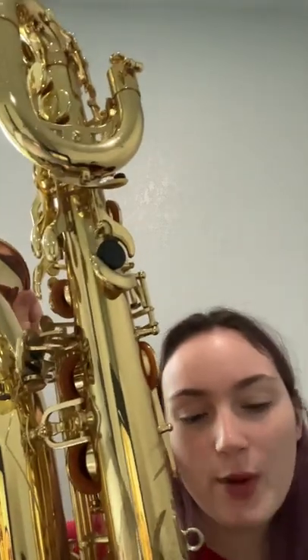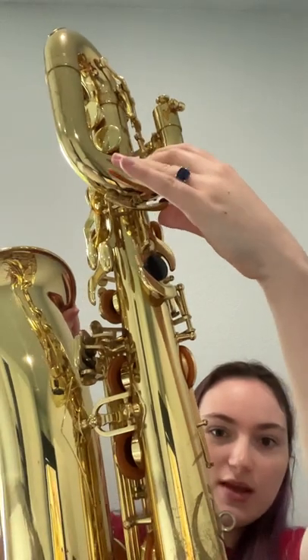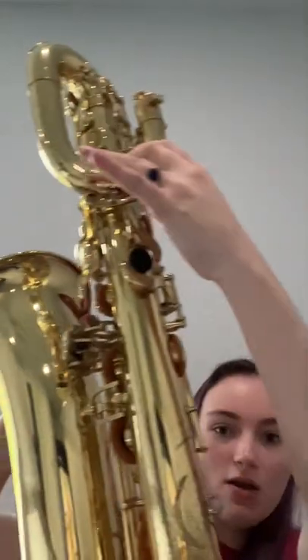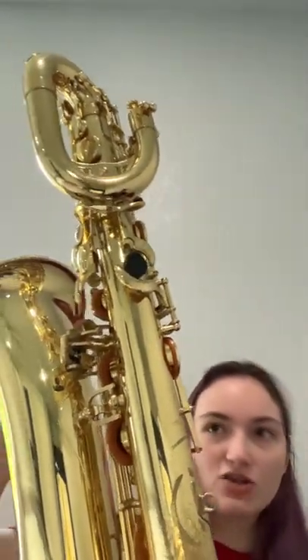How to clean the spit out of your baritone saxophone. This is where you release the spit, and what I normally do is tilt it to both sides to get all the spit out. But sometimes it forms like kind of a bubble, and it has trouble getting out.